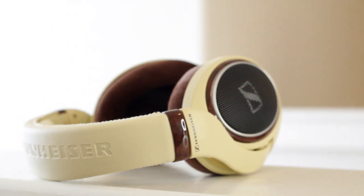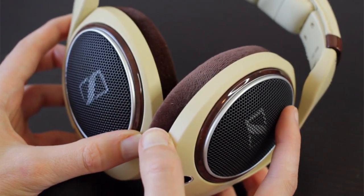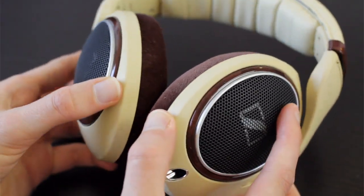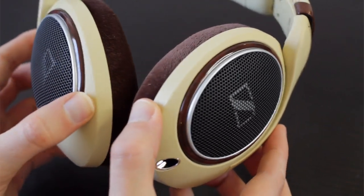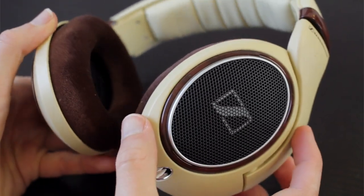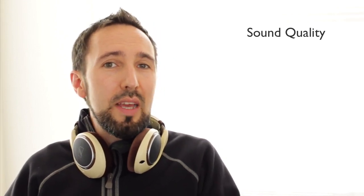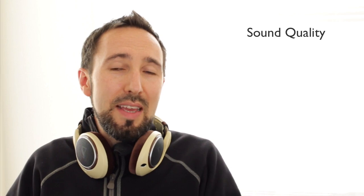I also wanted to go into more detail about the soundstage because that sometimes gets overlooked. With the soundstage on these headphones it feels very effortless. It excels wonderfully at a very precise and open soundstage — in fact it's really one of the biggest soundstages I've heard on headphones. Now the challenge when you have such a nice wide open soundstage is the bass can seem lacking. But the bass is definitely present and well felt even with this nice wide open soundstage, so Sennheiser really pulls it off beautifully. If there was one thing I didn't like from a sound quality standpoint, it would be just getting a little bit more extension in the bass — but it's a small trade-off considering all the other things these headphones do so well.